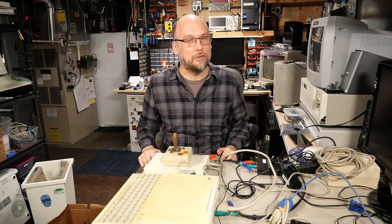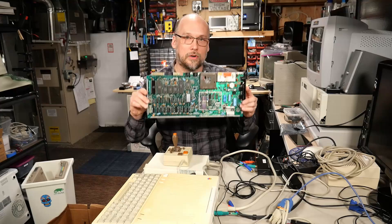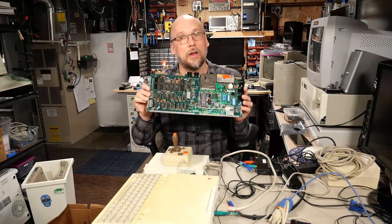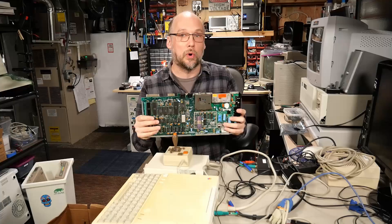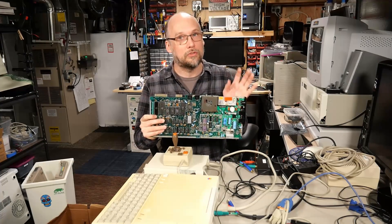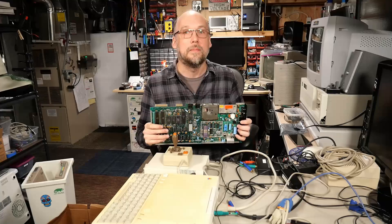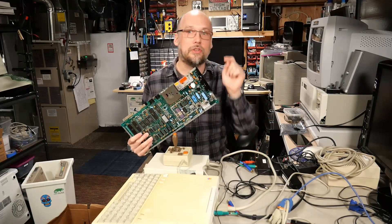Hi there and welcome back to Adrian's Digital Basement. This is part two of my Commodore 64s from Lincoln City repair series. This will be the final part where we take a look at the third board and then revisit the first board to try to fix that strange 6526 fault. Let's get right to it.